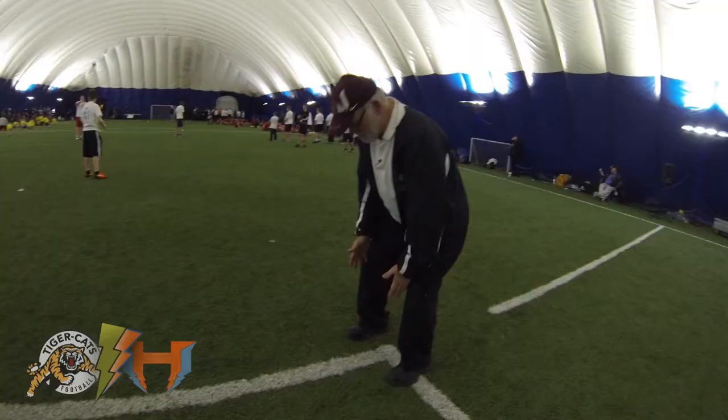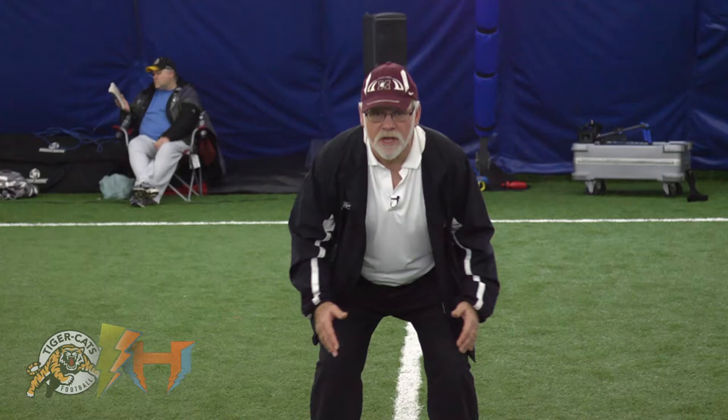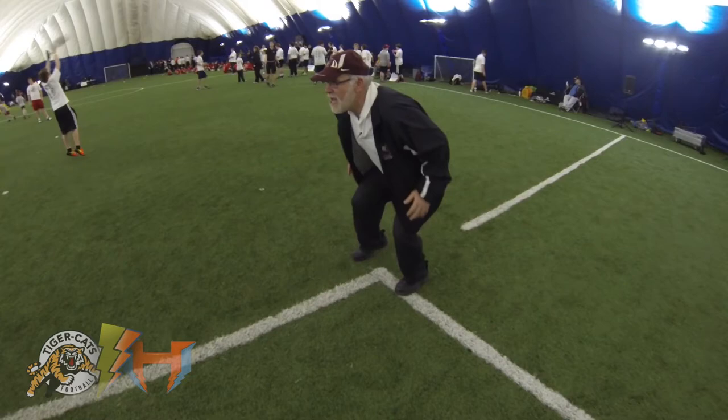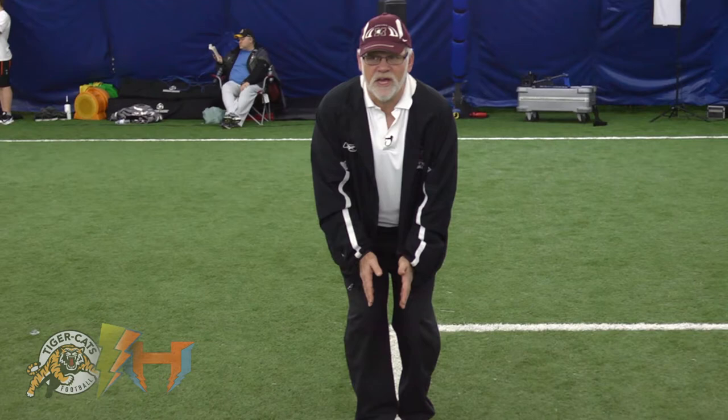We're going to start in a good low football position with our hands down here ready to go. Our feet are wide, so we're going to come down the line and approach the tackle. We're simply going to shuffle down the line with our feet wide. Notice how the feet didn't narrow — you've got to maintain a good base throughout the process.